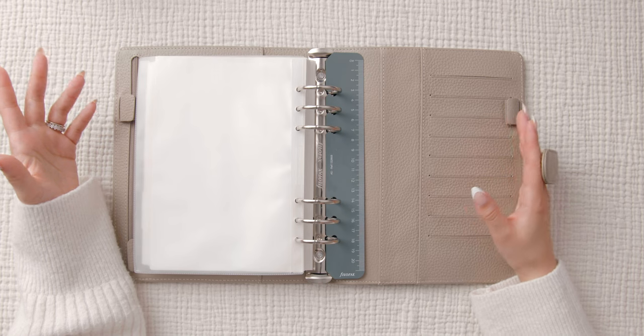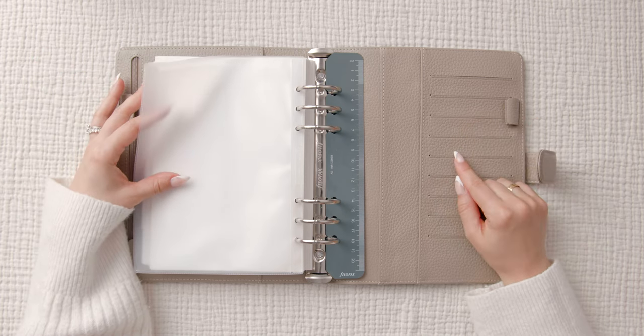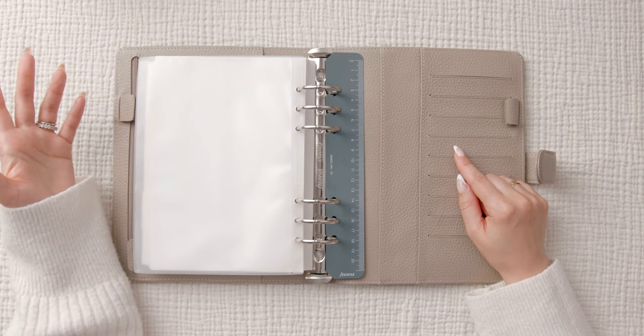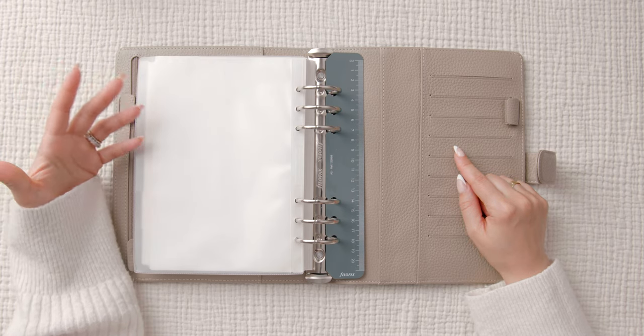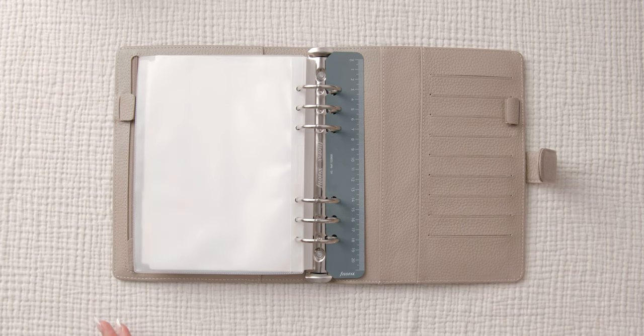That's it for the pen test! Let me know what you think of this planner. I've already released the setup for this planner and my 2023 planner and journal lineup, which explains why I've switched from a daily planner to a six ring planner — I'll leave those two videos in the description and in the cards. If you enjoyed this video, please give it a like, consider subscribing, and I'll see you in the next one!